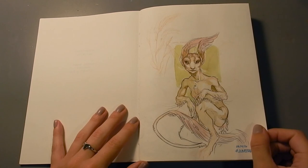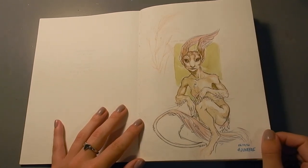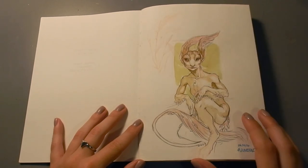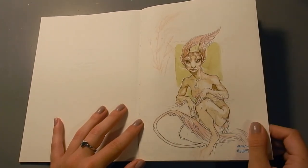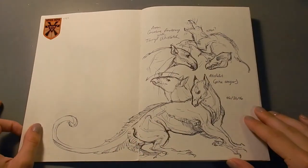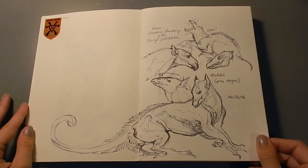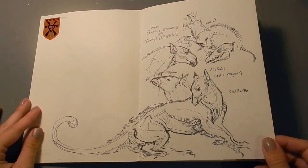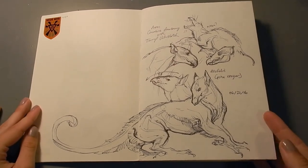The first sketch I did in here is just sort of a fairy, kind of based off of local rabbits and foxtail barley. I thought she was kind of cute, and I meant to do more, but I never got around to it. And some sketches of a creature I designed called Allophilus, sort of a take on a griffin in a way.